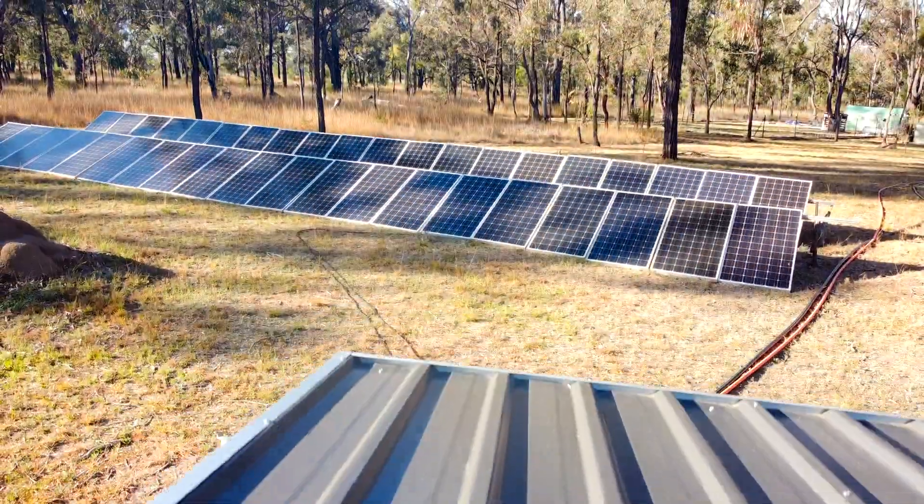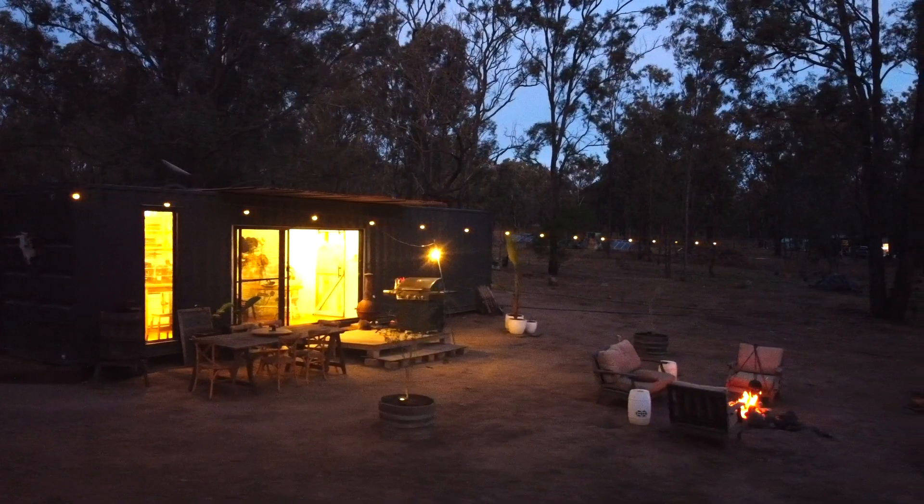Four months into our homesteading journey and the number one topic we're asked about is our power system. On this video I'm going to be answering the top five questions we've been asked about our DIY off-grid solar power system — everything from how we specced it up, purchased it, and installed it to suit a family of five in a tiny home, outbuildings and an entire homestead. Stick around to the end where I'll be talking about the costs, including some of the hidden costs you might not have thought about.